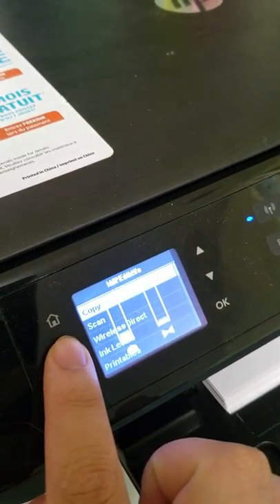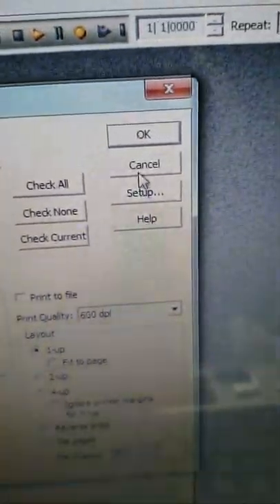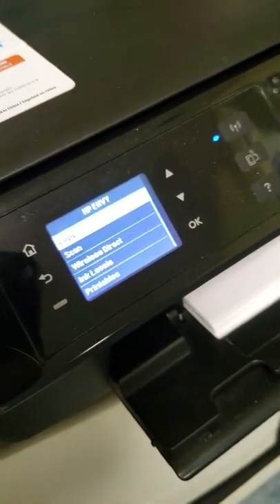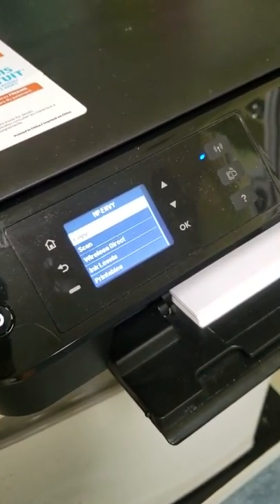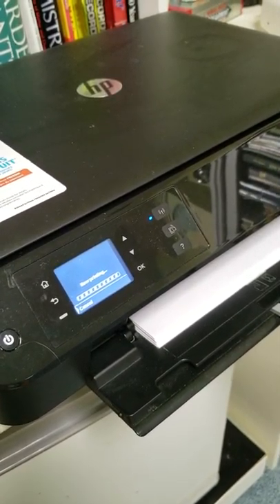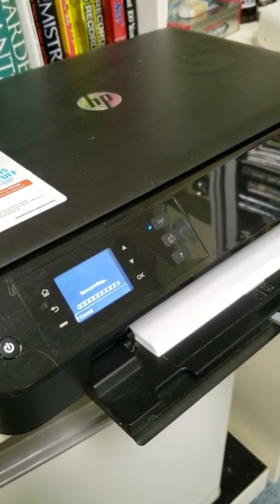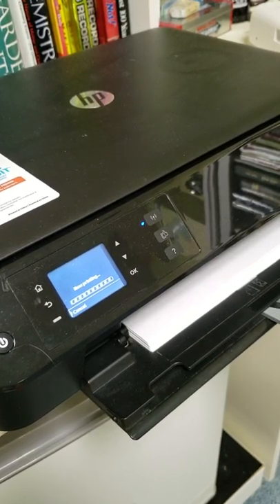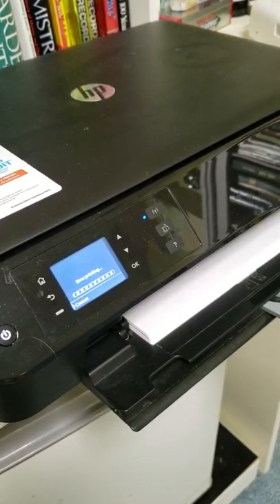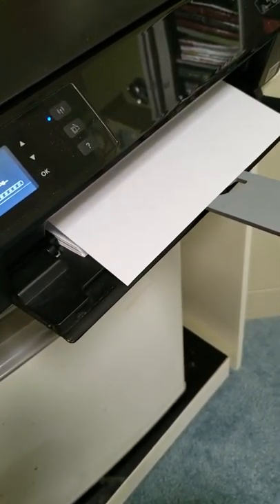It should be able to print some, right? Well, no. When we print out something — I'll click OK and we wait for this to print out. It says 'now printing.' Nothing comes out.